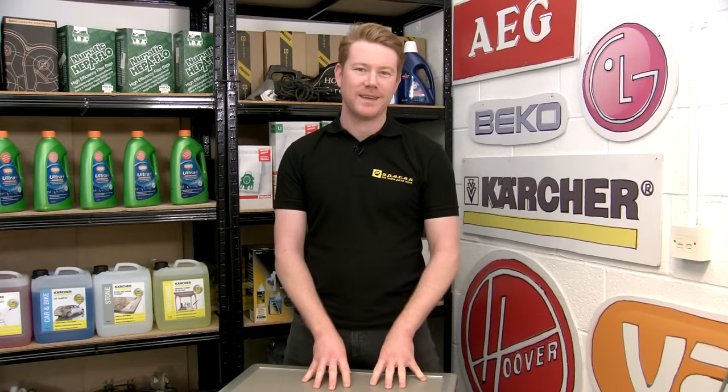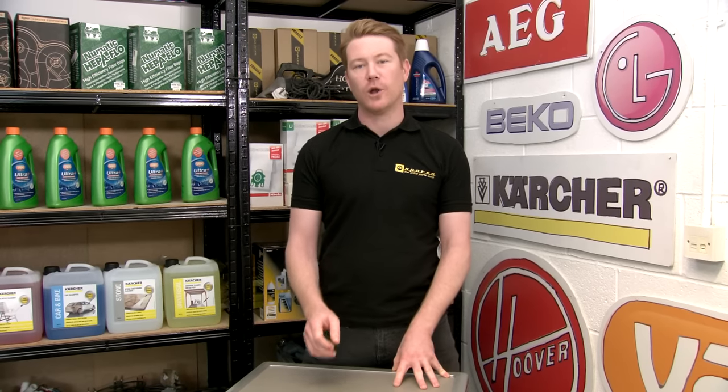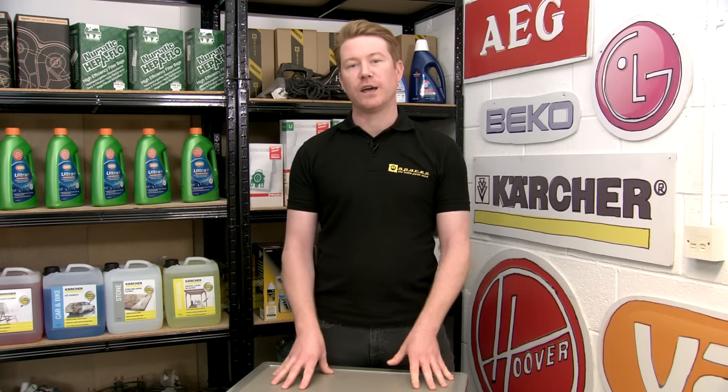Hi, I'm Matt from eSpares. In this video I'll be showing you how to release a stuck washing machine door. If your washing machine door is stuck, it may be due to a broken handle, but it could also be due to a jammed door lock. If your handle is loose on your washing machine door, it may indicate that it's broken. One of the following methods in this video will help you to release that door.